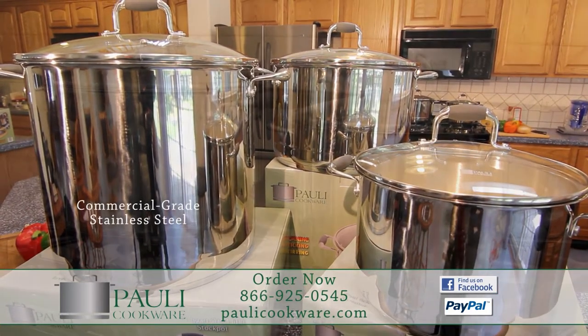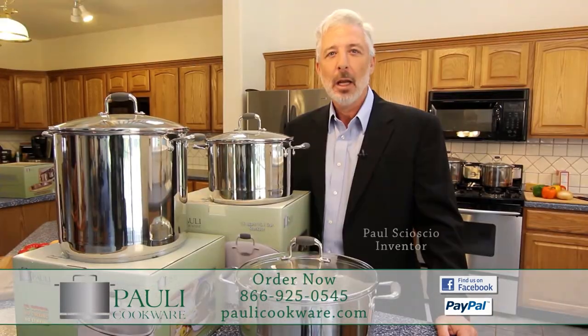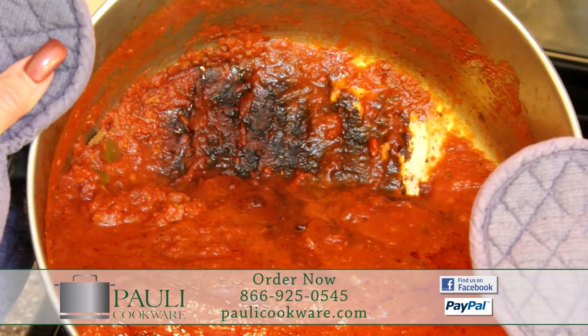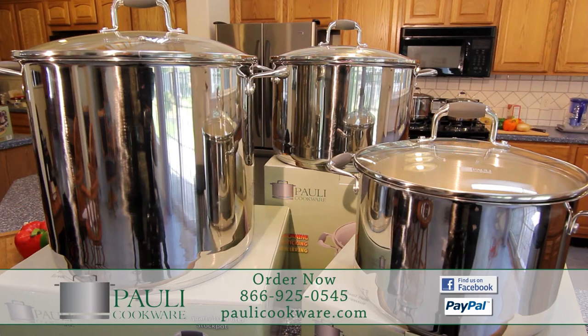Visit polycookware.com and order direct from the inventor. If you're not 100% satisfied with the Poly Pot, return it to me for a full refund. Take the stress out of cooking. Order your Poly Pot today at polycookware.com.